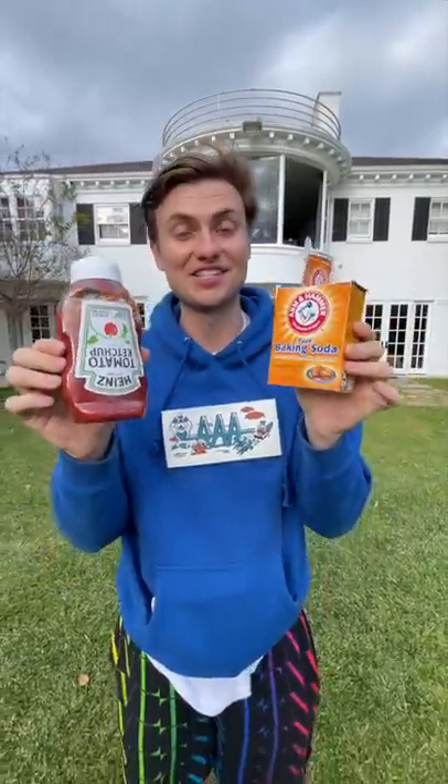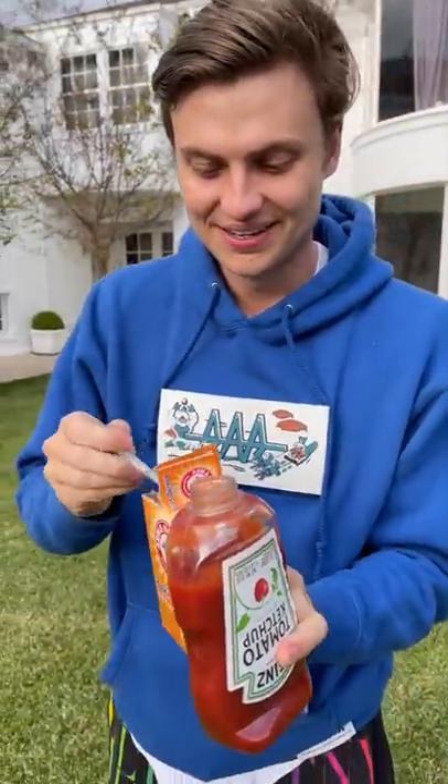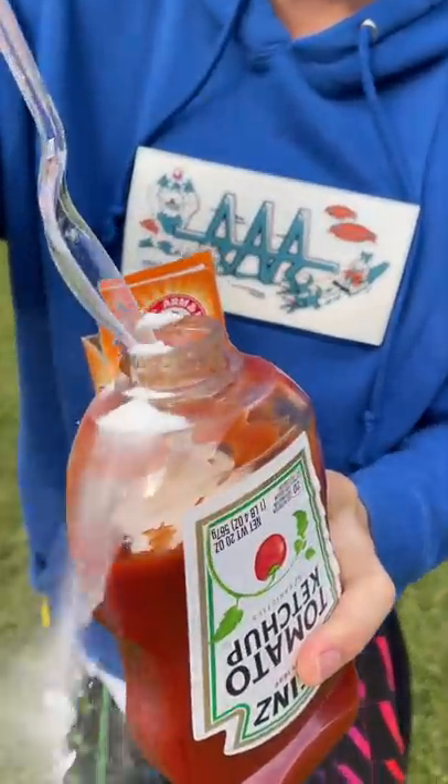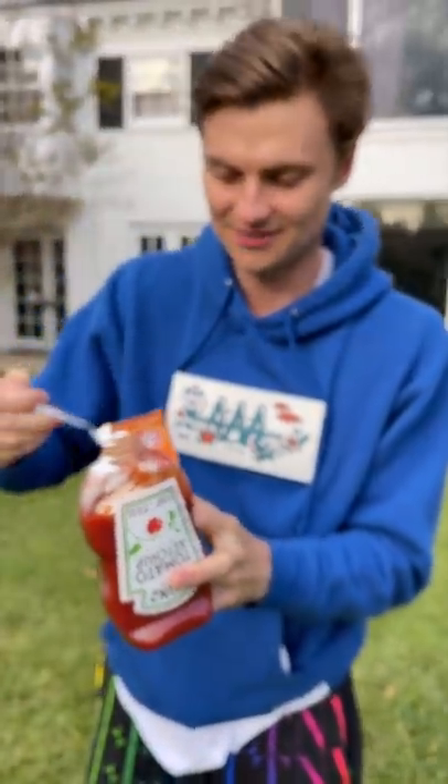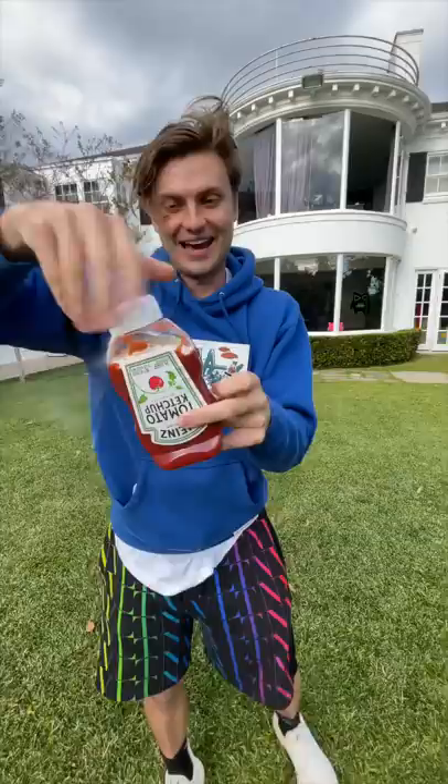I'm sure you guys have seen the ketchup and baking soda, so let's test it and see if it actually works. All you have to do is open the ketchup and put some baking soda in the ketchup. It's kind of a weird mixture, but let's try it. I don't know how much we're supposed to do. Let's put the cap back on.